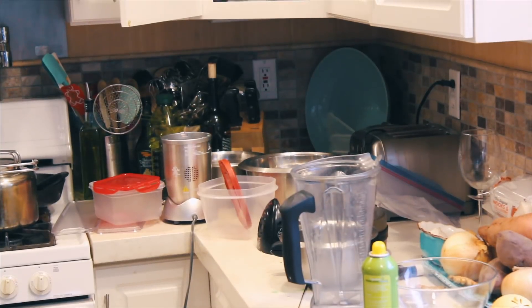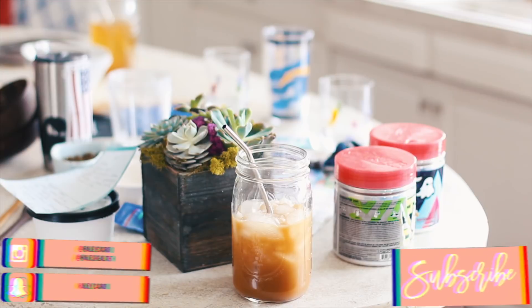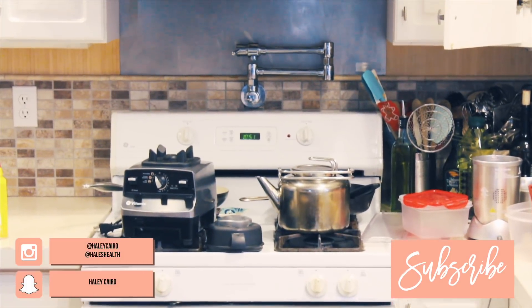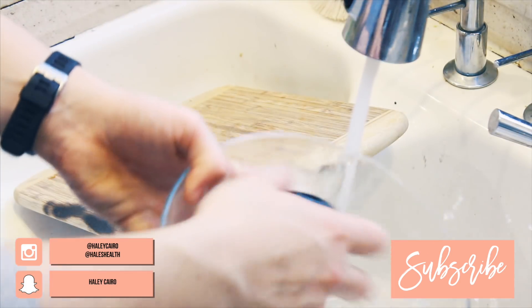Today I'm sharing with you guys my kitchen cleaning routine and organizational hacks. After my last cleaning video you guys requested them more frequently so here we go. After I do any type of recipe development my kitchen looks like a bomb went off and it takes a lot of elbow grease to get it back together, but I've got a routine down that I think works pretty well.